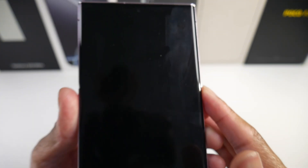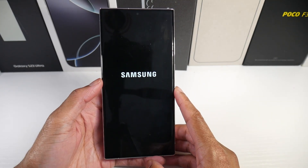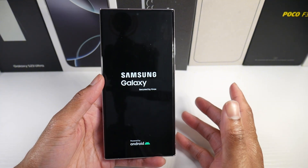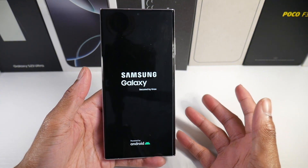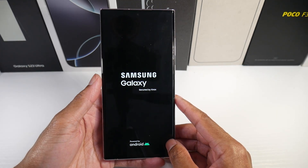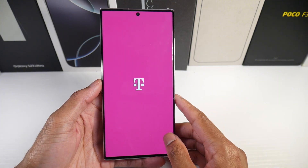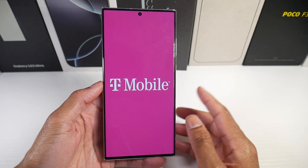You can also do a factory reset. That typically works for a lot of people when they make a big update like this — just having to do a factory reset. No one wants to do it, but if you do, make sure you back up your device and back up all your photos and stuff like that.